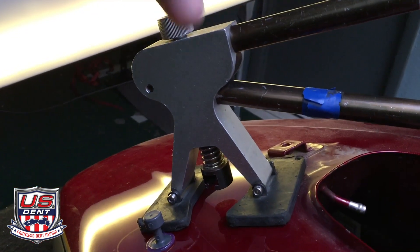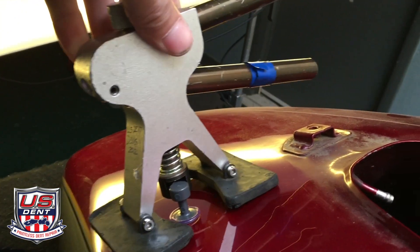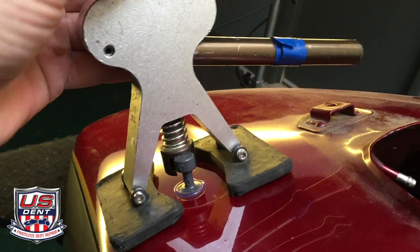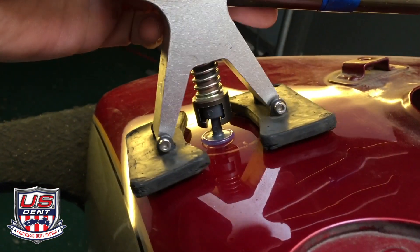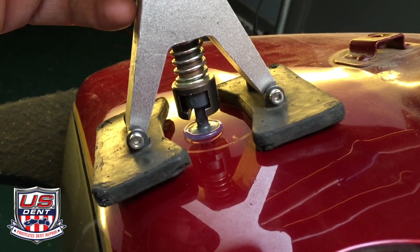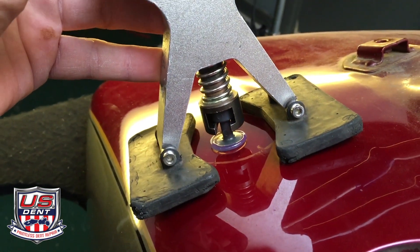Since that tab pulled, I'm going to switch to my professional kit — use our mini lifter with these little tabs that go on pretty much the same way. We use this to lift it: squeeze that together and it pulls that up. The tab is smaller so it fits down in the dent, and we'll get this thing done for you.